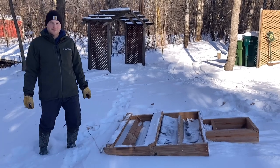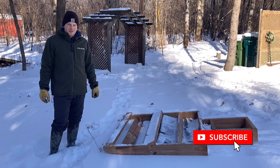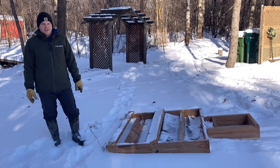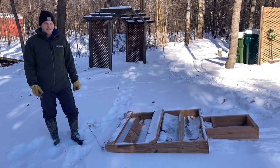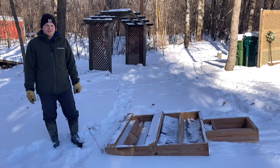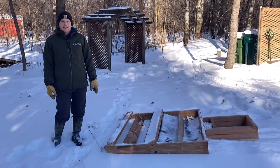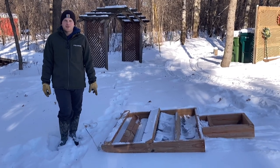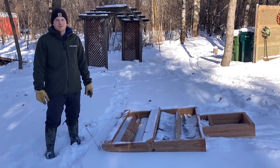Hey everybody, welcome to my channel Northwoods Engineered. Today I'm going to be showing you the second groomer that I've made for grooming cross-country ski trails. My first video that I put out last year — I'll link that above and in the description — that was a groomer I have at my cabin, which is about four hours from where I live. At my house now I have a few trails through my property.